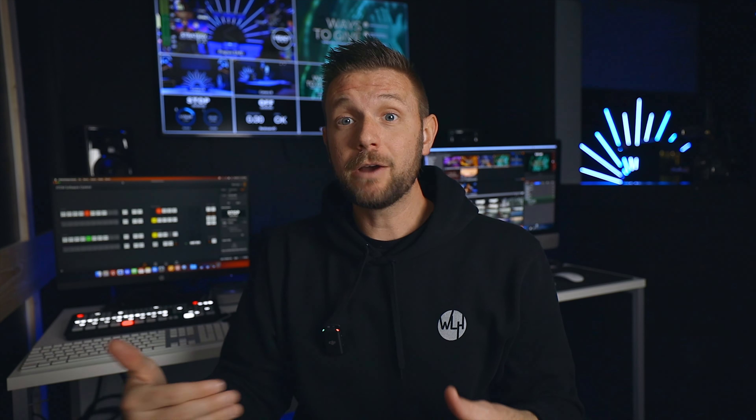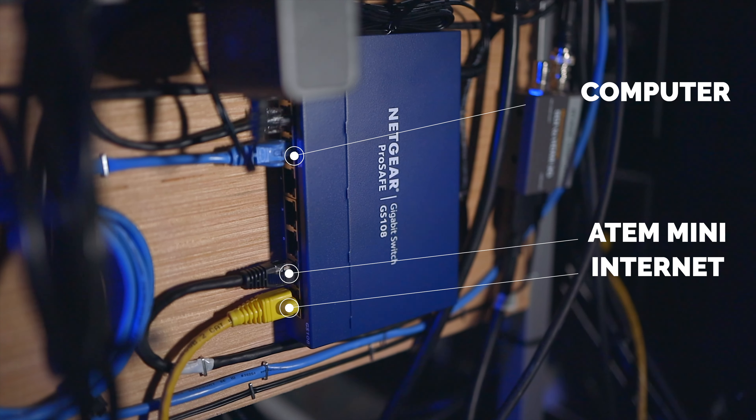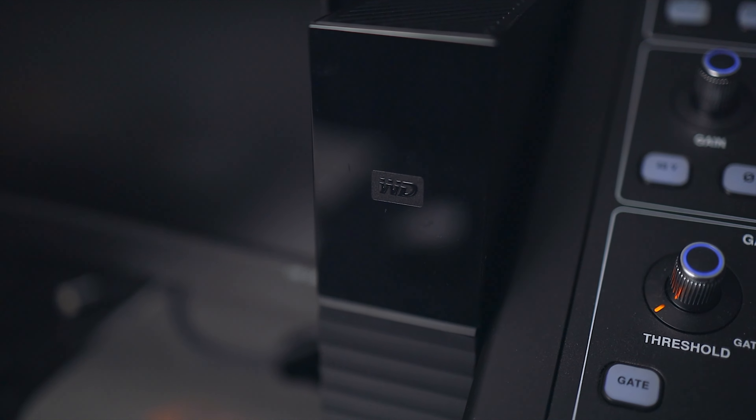On your computer, make sure that you are on the same network as your ATEM Mini Xtreme. Your ATEM Mini Xtreme is already plugged into the internet if you are live streaming. To build your own little network hub like I did in this room, all you need to do is take the internet from the wall, plug it into a network switch, and then plug your ATEM Mini Xtreme and your computer into that same network switch. Then you're on the same network and can access the footage on your hard drive using Cyberduck.